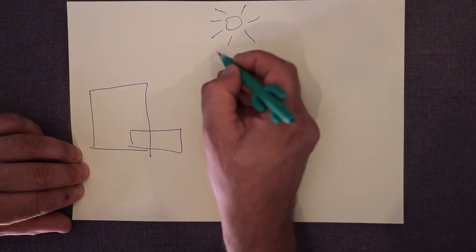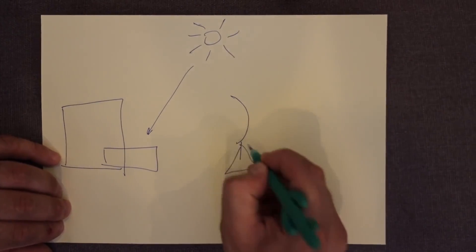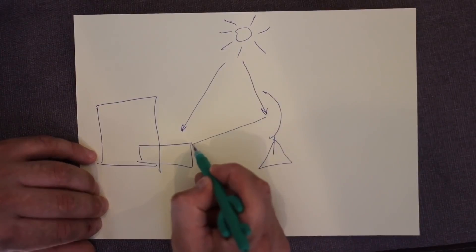So imagine: here we have a sauna, there will be a stove, part of which will be outside, and we will need to warm it with the sun. From this side we'll install a solar concentrator, which we'll make ourselves. It will receive the energy of the sun and direct it to our stove. We need to make our solar concentrator from several mirrors and a parabolic antenna, which we need to find now.